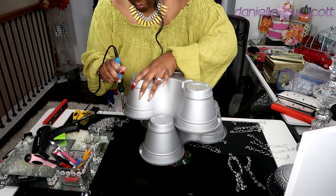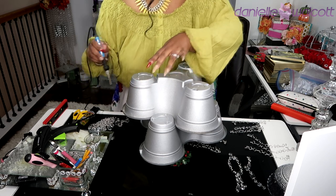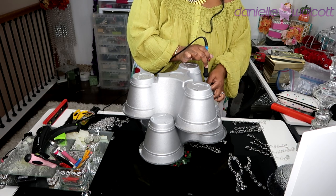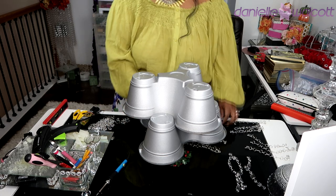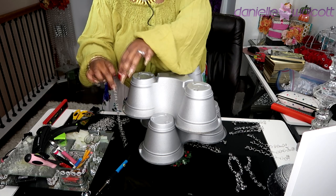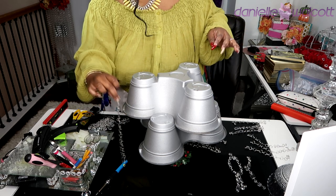I'm going in with my soldering iron and creating the holes I need to hang my chandelier pieces. I went in straight top-down initially, but I realized I couldn't get a good grip on the O-ring to place it in that vertical hole. So what I had to do was go in horizontally, right into that lip in the same place as my initial holes — and then it was much easier to place my chandelier pieces.